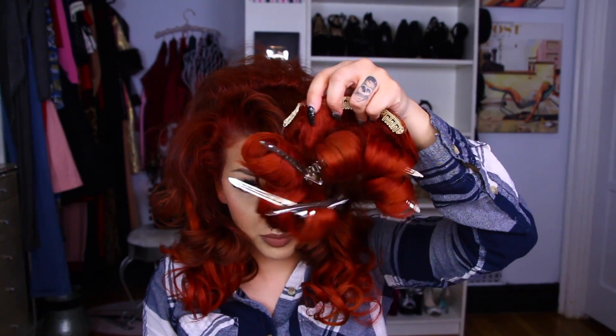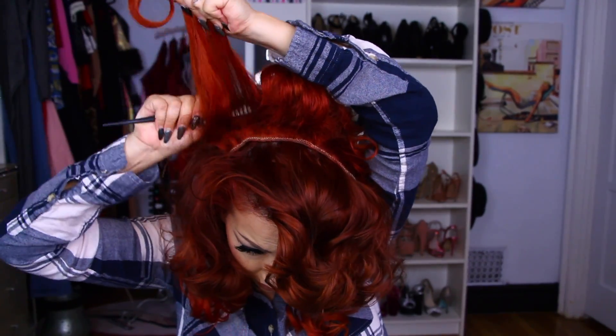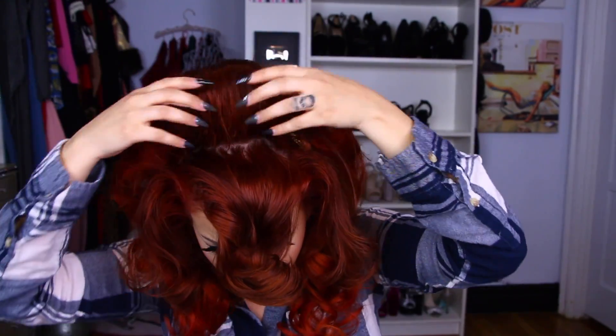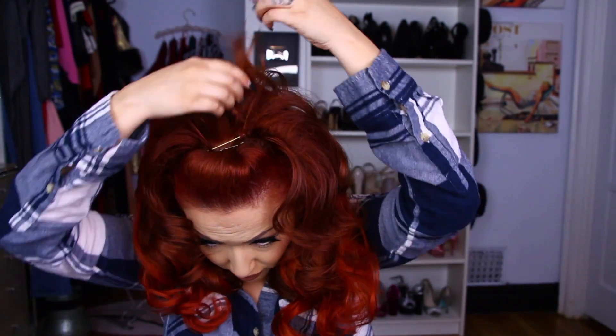Now I'm taking another four clip weft and applying that at the crown, and I'm going to tease this one to get as much volume as I possibly can. Then going back in and teasing my own hair to cover up that weft. This big portion I am going to start teasing a lot — this is going to be our little pomp in the front. All I'm going to do is gather that together, place a bobby pin, then place another bobby pin, then tease that excess hair to give it a little more volume and cover the top. And this is the final hair look.